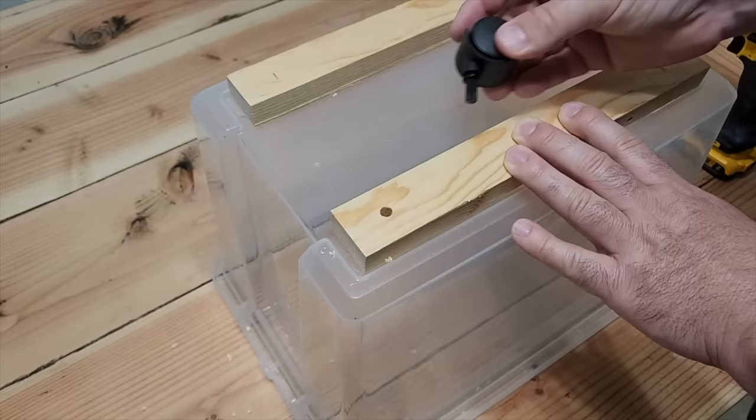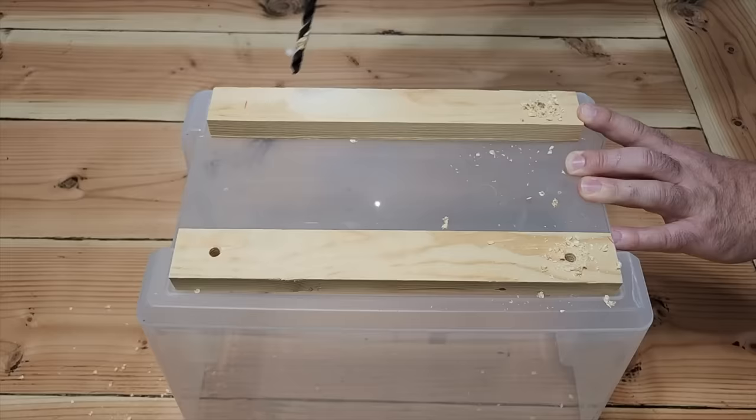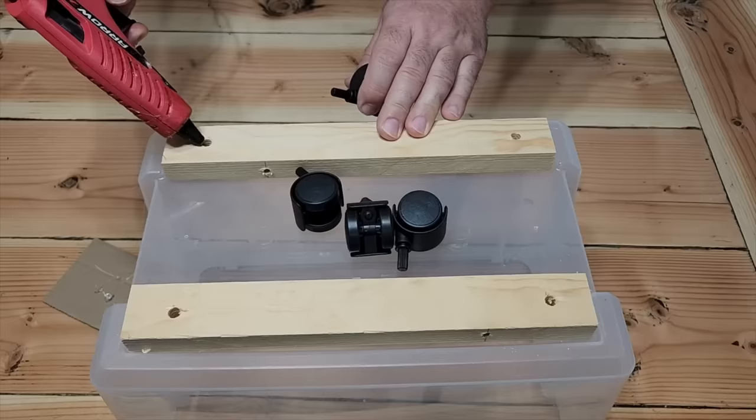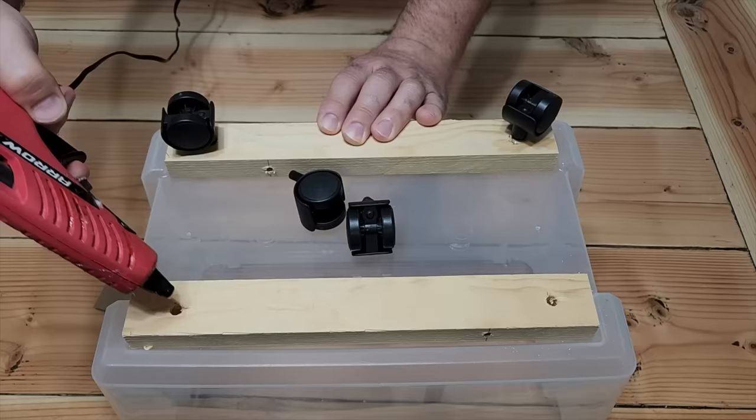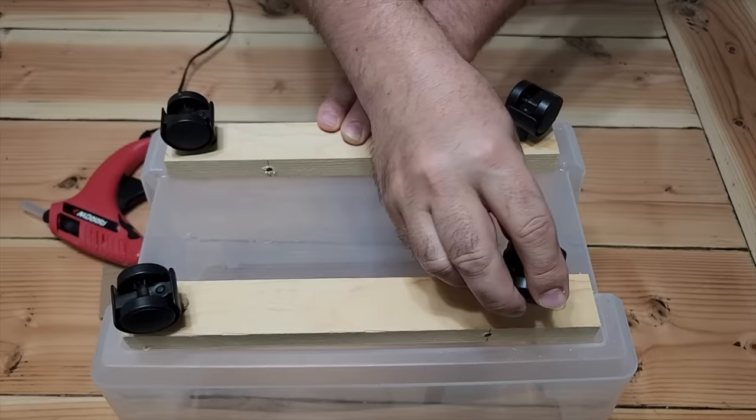These little wheels are perfect. Take that hot glue, put it right on the edge of the hole, and put the leg on — it's going to hold just great. If you don't want to use hot glue and prefer a different glue, go ahead; it'll work also, just let it set up. I like hot glue because it's fast. Once we get the legs in, look at this — they are excellent, exactly what we need.